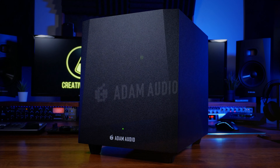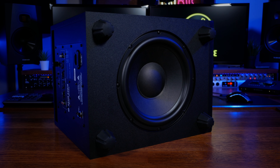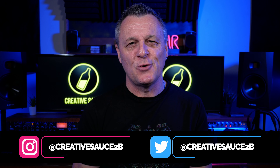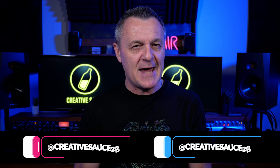The Adam Audio T10S has presented me with a bit of a quandary. I thought I didn't need a subwoofer, now I'm not so sure. Hi folks, I'm Mike and I hope you're well. I'm beginning to think that Federal Audio here in Australia are a little bit evil. They sent me the Adam Audio T10S to try for a while, probably knowing that I'd end up wanting to buy it. But because they didn't simply give it to me, I'm not compelled to give it a good review. Good or bad, there are some things that you should know about before you buy it. But before we get into that, let's take a look at the specs.